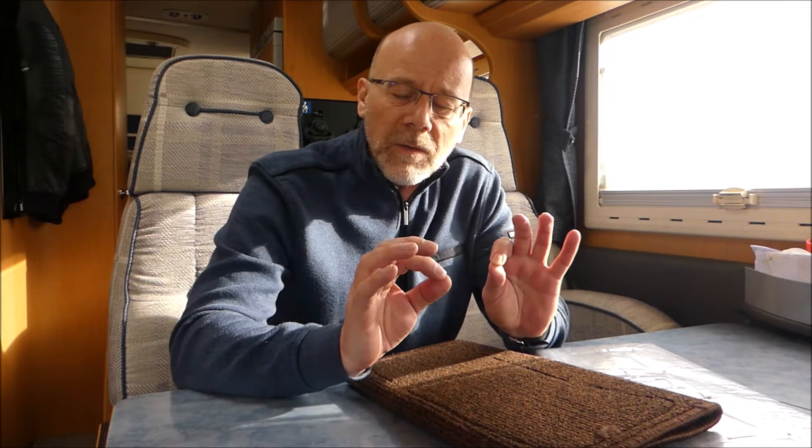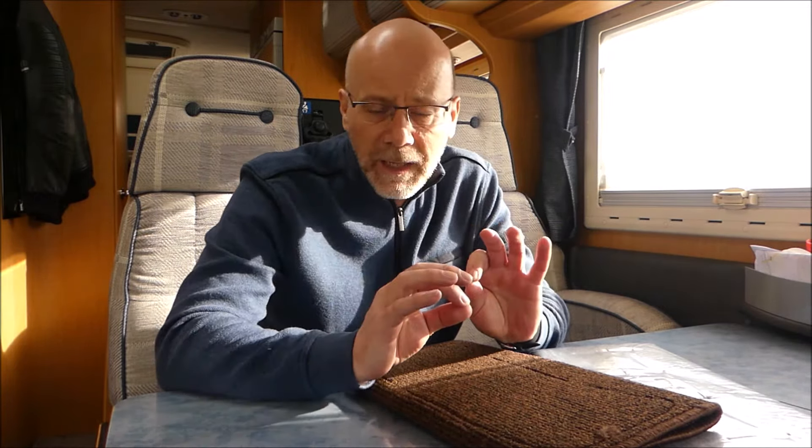Das alles durfte ich mir ersparen, weil die Vorbesitzer meines Wohnmobils sich das schon gebastelt hatten. Nur der Teppich war leider in einer Farbe, die nicht so ganz meins war. So konnte ich den Teppich komplett rausnehmen, habe mir einen Velour-Teppich im Baumarkt gekauft, den gebrauchten Teppich draufgelegt und dann mit dem Teppichmesser ausgeschnitten. Und dann habe ich meinen neuen gehabt. Wunderbar.